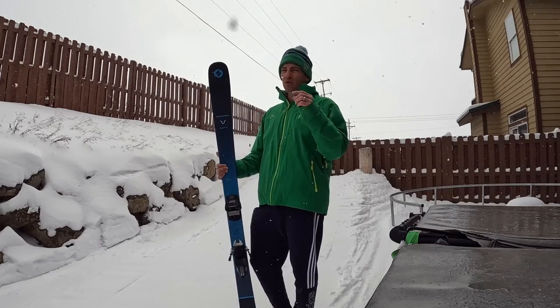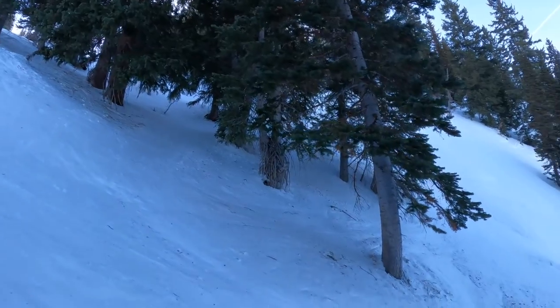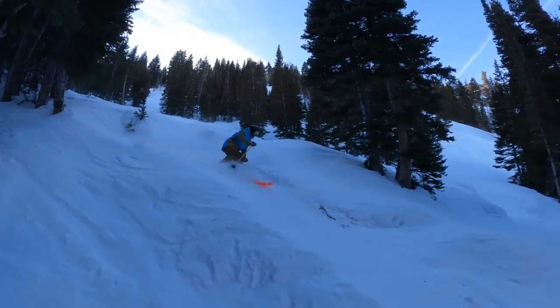A lot of times when I swallow my pride and go out on this ski, I have more fun because it's easier, it's lighter and nimbler, and I don't beat up my body as much, and I still have a ripping ski and a ripping time — but usually I can ski for longer.